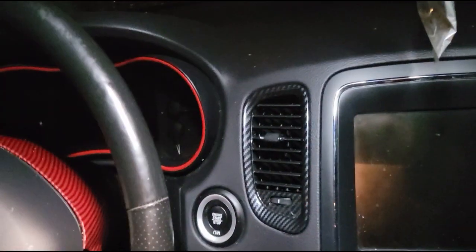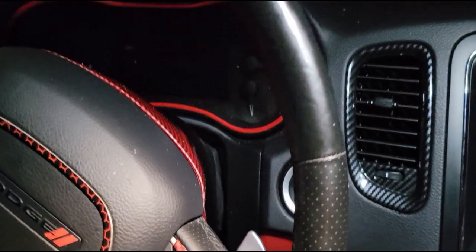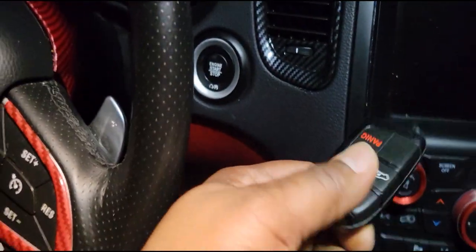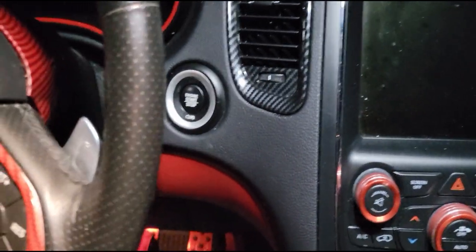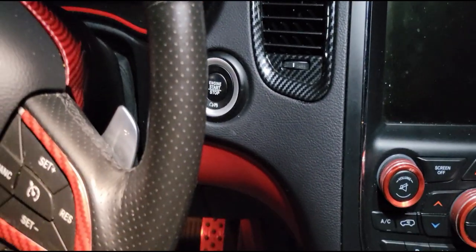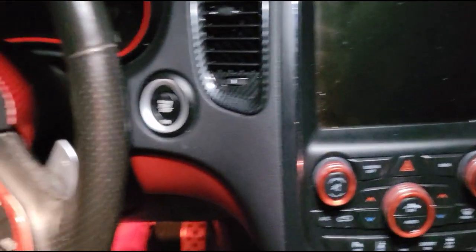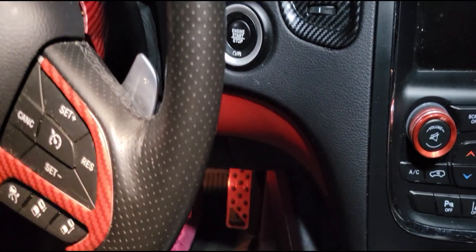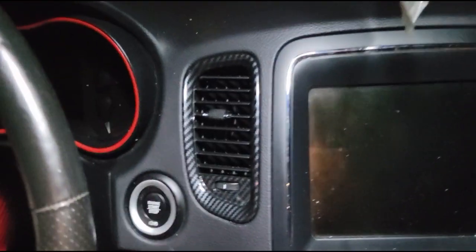I googled it and found that someone had their locksmith swap out or replace their key fob and it worked. So I started calling around. A few locksmiths said they could do it — some charged over $200, some charged around $300 and all kinds of prices.